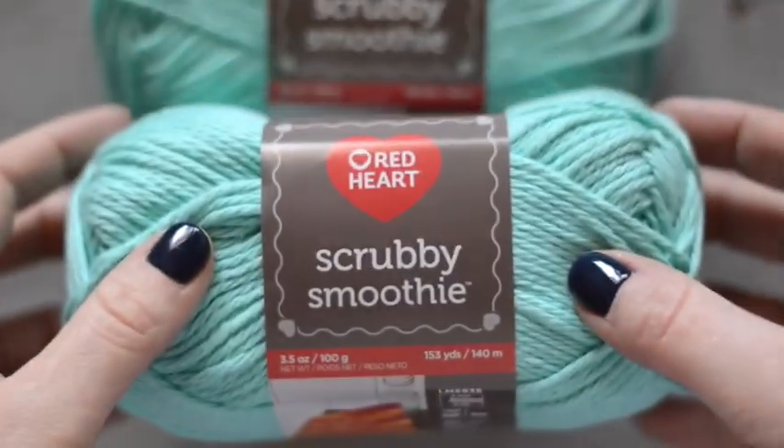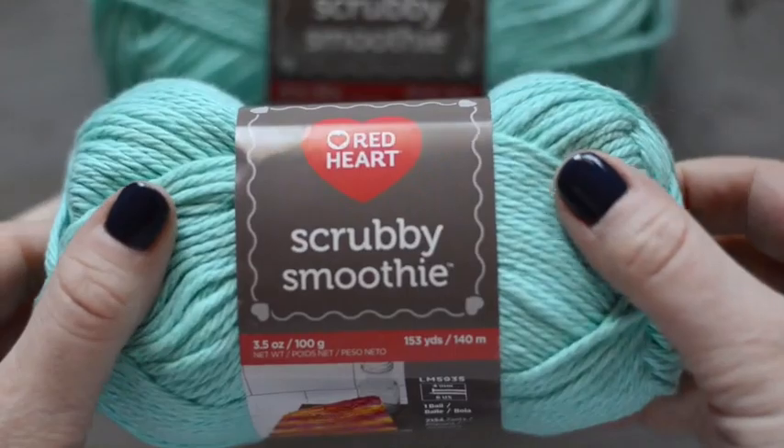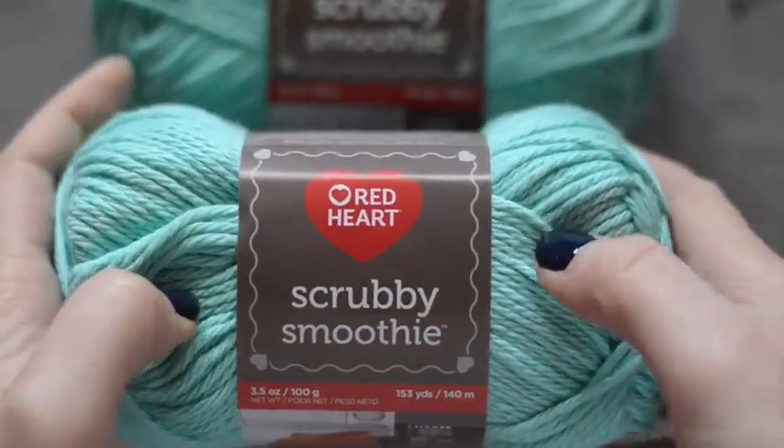I'm making this tote with Red Heart's brand new yarn called Scrubby Smoothie. It's deliciously soft and it's 100% cotton. Isn't this color dreamy? So grab four skeins of Red Heart's Scrubby Smoothie and let's dive in.